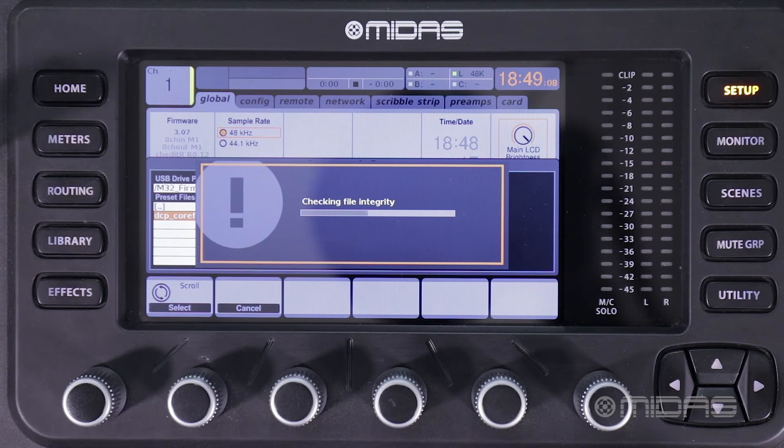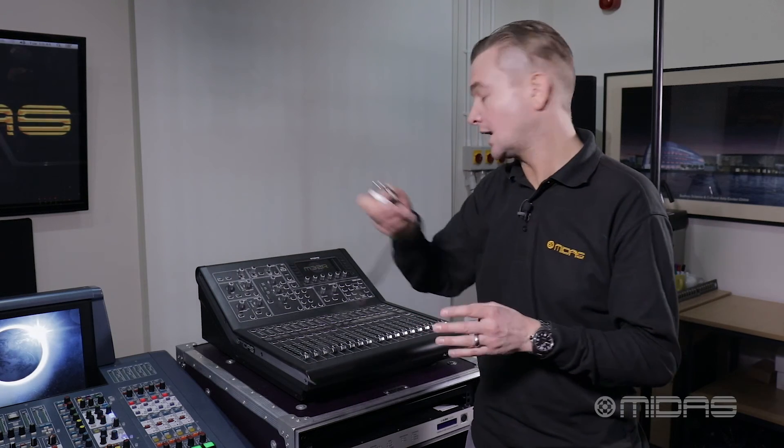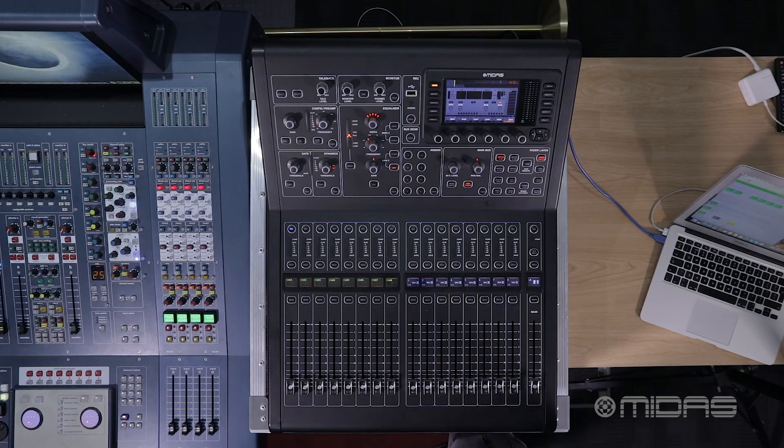Now the console is being upgraded. The console has now been upgraded and you'll see it reboot automatically. At this point, we can take our stick out and the console has been upgraded to the latest firmware.